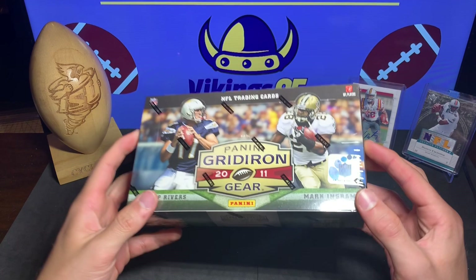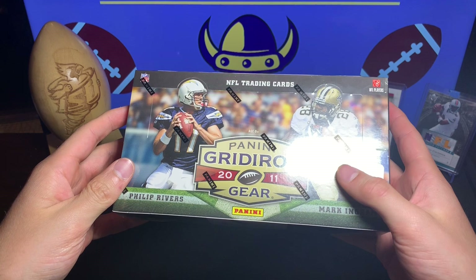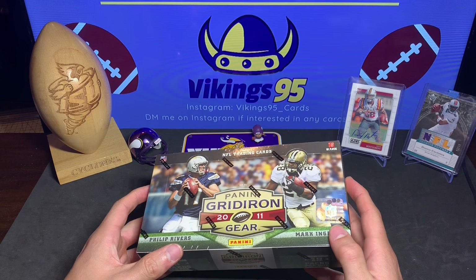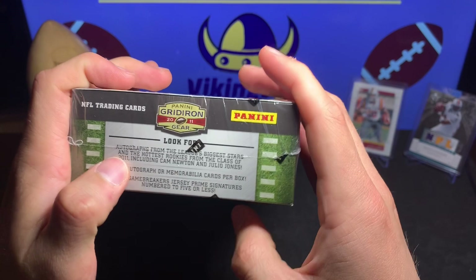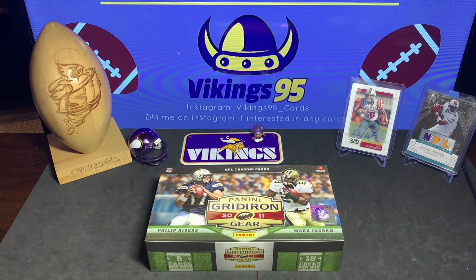How's everybody doing? It's Vikings 95 here with another opening. Happy Thursday! I've actually opened one of these Panini Gridiron 2011 hobby boxes before and got some great stuff - a Colin Kaepernick RPA, a Julio Jones numbered rookie jersey card, and a Darren McFadden jersey card. This box guarantees two autographed memorabilia cards per box with game-breaking numbered autos from the biggest stars.